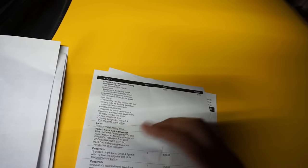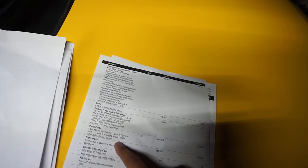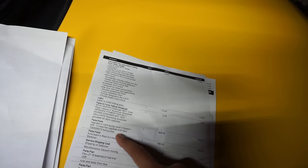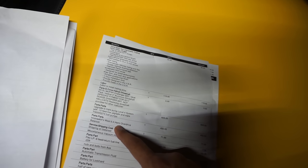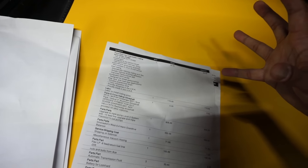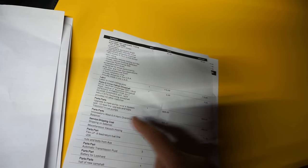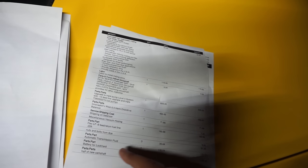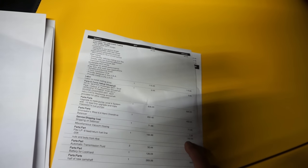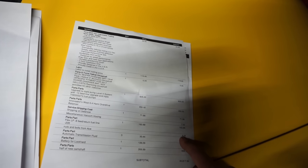The GeForce driveshaft I had bought previously, so they just installed it — no cost there. The Innovator's West 6.4 Hemi overdrive balancer was $450 — it's about a 12% overdrive. Shipping on the balancer was $71. Miscellaneous hosing: $7. Feed line for the fuel system: $163. Random nuts and bolts: $8.